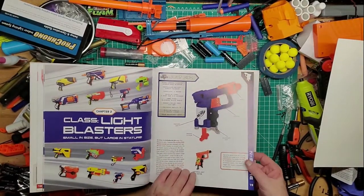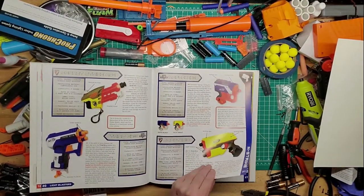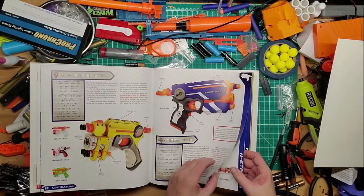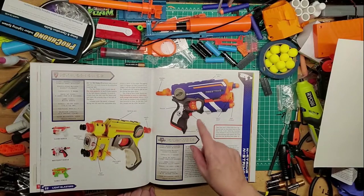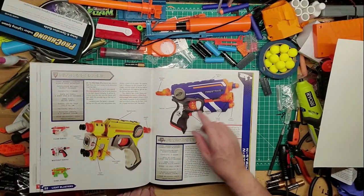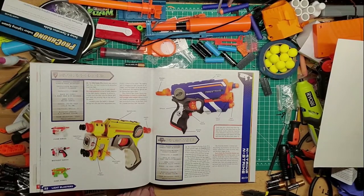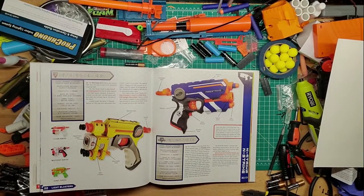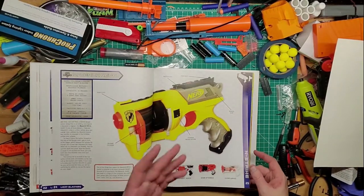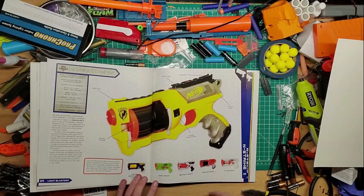These are the light blasters. You've got the Jolt of course and small ones like the Reflex, Trio, Fire Strike — all the different kinds of Fire Strikes. I think this is the current one out now, and this was basically the Element version. Then they had a clear one, a White Out, and a Sonic series. I wouldn't mind finding a white one — that'd be pretty sick.